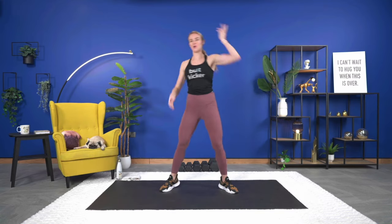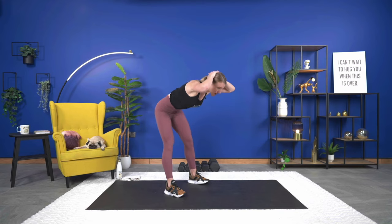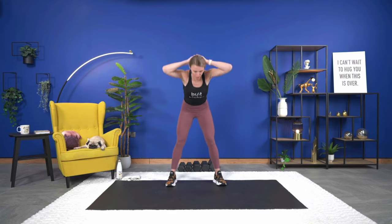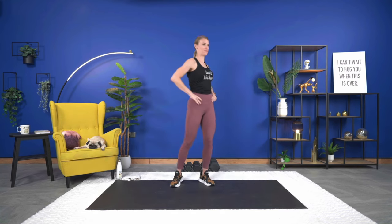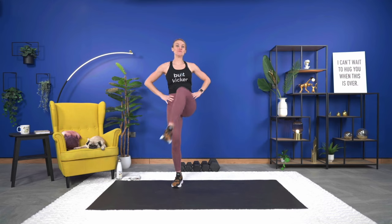Now we're going to do good mornings to warm up the lower body and core. Hands behind your head, lean forward and squeeze up — core is engaged. Push the hips forward and up. We'll do four more, then start warming up the hips. From here, hip circles — marching it out. Work timer today will be 45 seconds on, rest in between sets will be 20 seconds, and rest in between rounds will be 45 seconds.